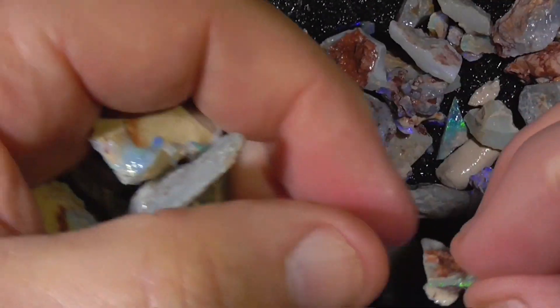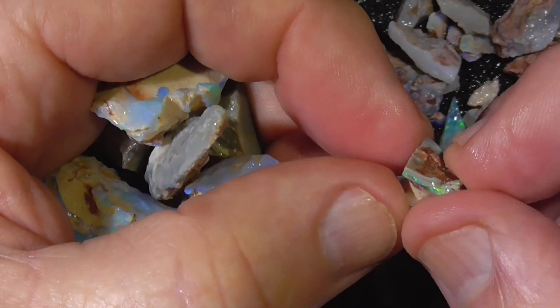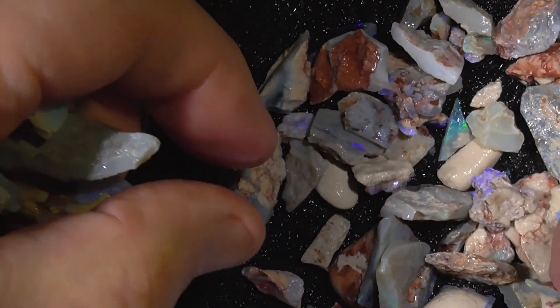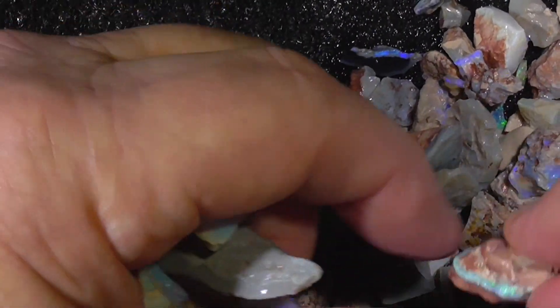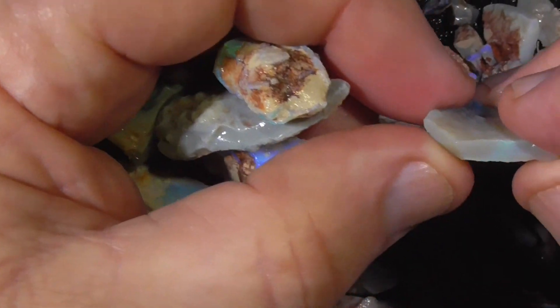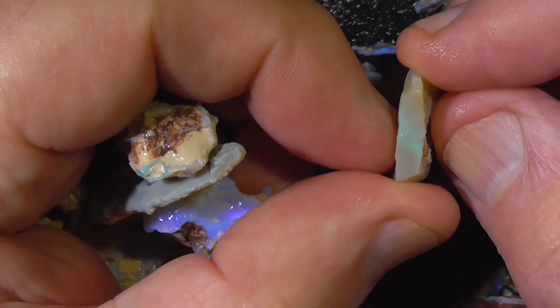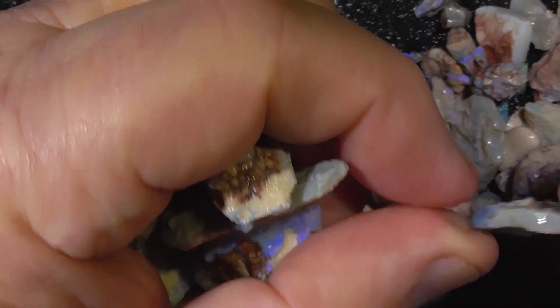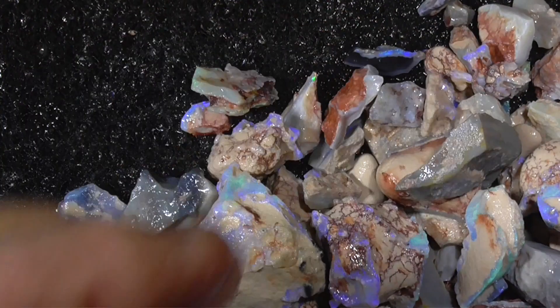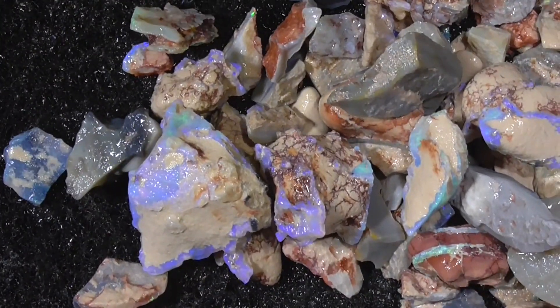Nice bright blues and some little pieces that are electric. I think that gives you a good idea of what you're getting for your money. Hope you enjoyed.